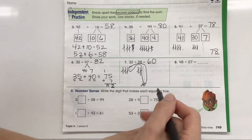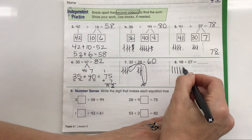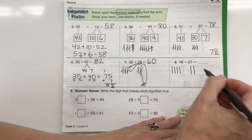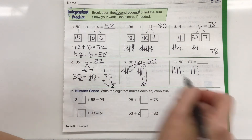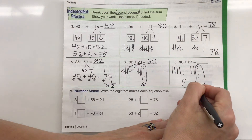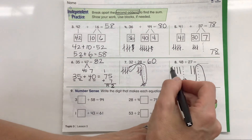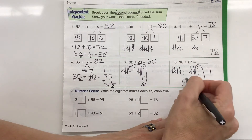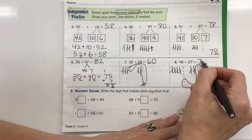Now let's look at 48 plus 27. I draw 48 as four lines and 8 dots, then 27 as two lines and 7 dots. Let's see if we have enough ones dots to make a group of 10: 7, 8, 9, 10 — yes! I bundle those into a group of 10, and I have 5 left over. Counting groups of 10: 1, 2, 3, 4, 5, 6, 7 — so 7 tens. And then 1, 2, 3, 4, 5 ones. In our place value chart we have ones then tens, so our answer is 75.